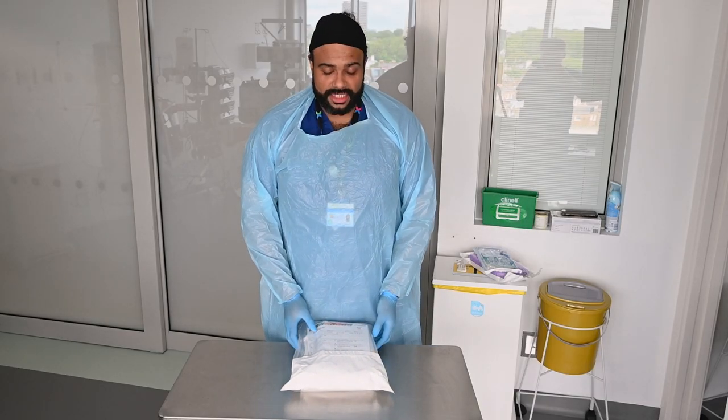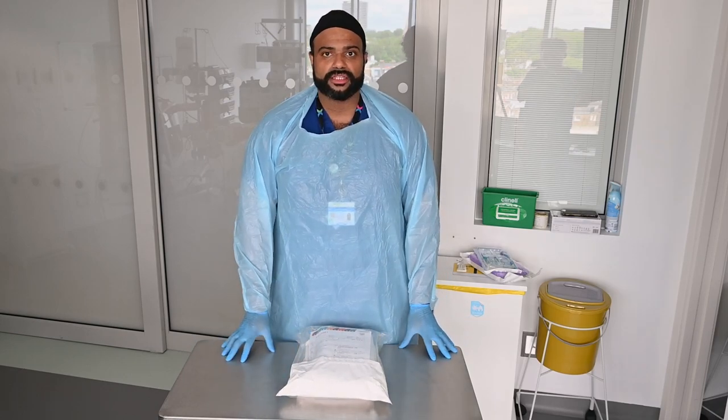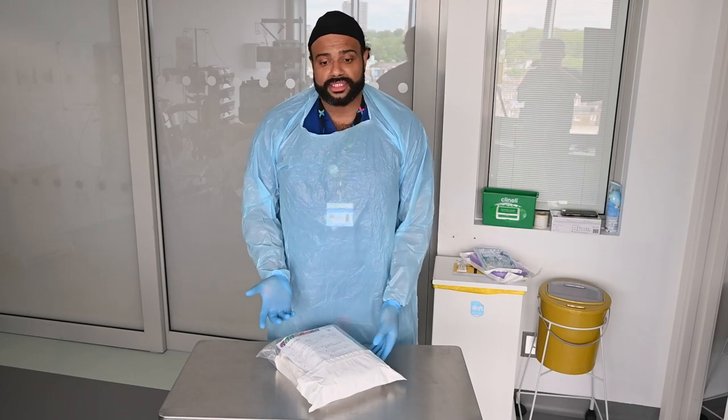Hey, my name's Kay and I'm just going to take you through opening up and preparing your trolley to do a CVC or a VASCath insertion — so a central line insertion.